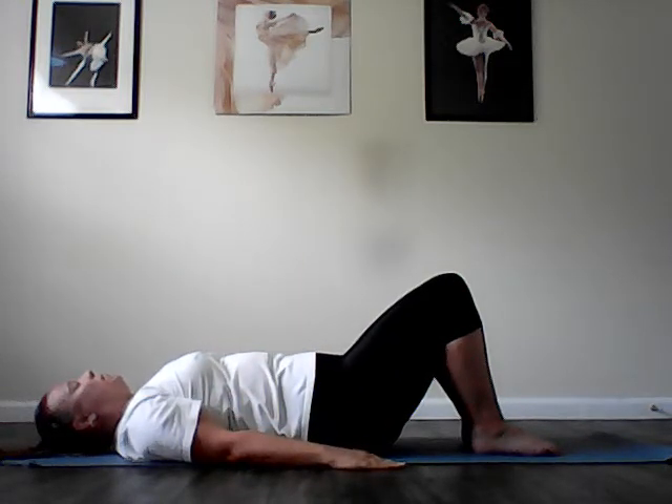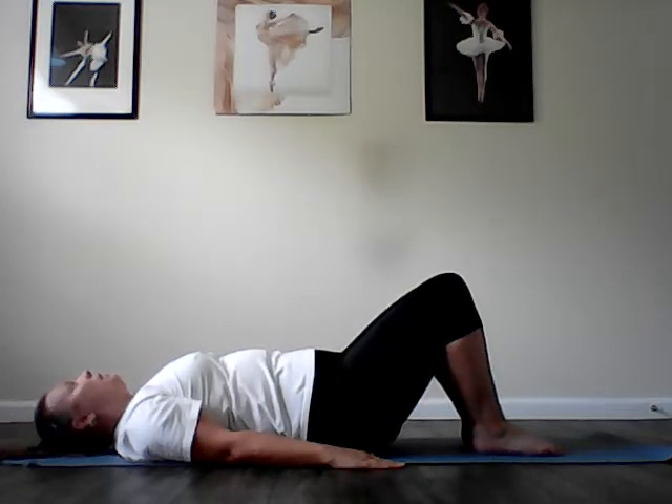Head nods. Keep the back of your head in contact with the mat as you exhale and lengthen the back of the neck. Inhale, lift the chin toward the ceiling. Exhale, lengthen. Inhale, lift. Exhale, lengthen. Inhale, lift. One more time: exhale, lengthen the back of that neck; inhale, lift.